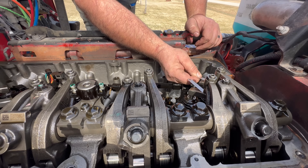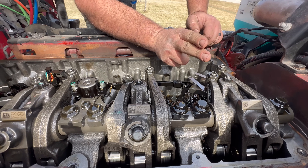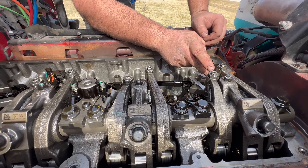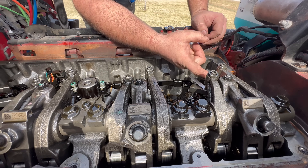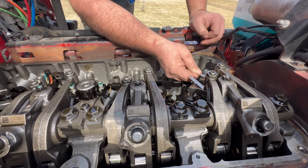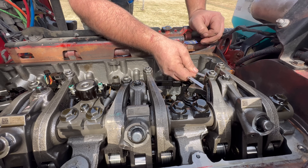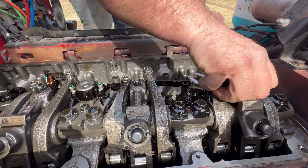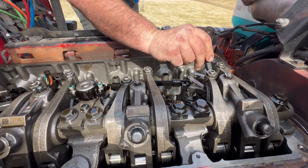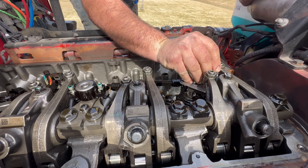I'll stick my feeler gauges back in there just to make sure we're still good and perfect. What I'll tell you is you've got to play with it because there's an oil film between there - it's going to get suction. This bottom foot on this rocker is going to get suction to that bridge and it's going to be a pain to get in there. But that's perfect. Let's check the Jake rocker again - 100% perfect.